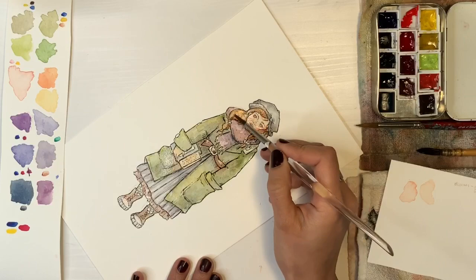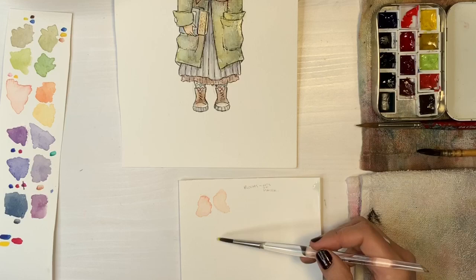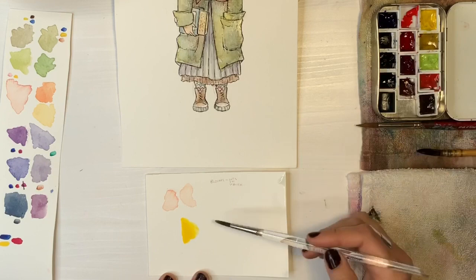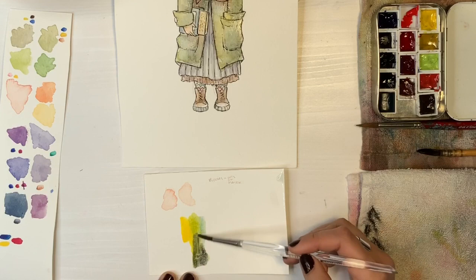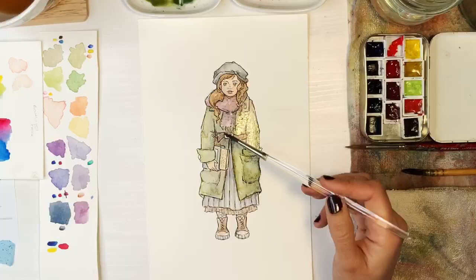I don't usually pre-mix, but I usually use drier paints so I don't run into this problem. Here I realized that I really didn't get the intensity of color that I could have, so I did a few little swatches to show you that the color can be so much stronger and more vivid. I was just intimidated.